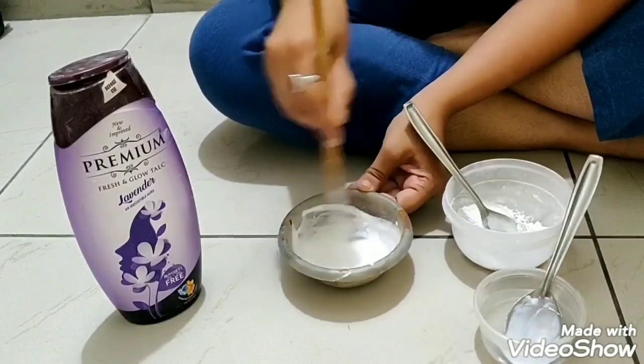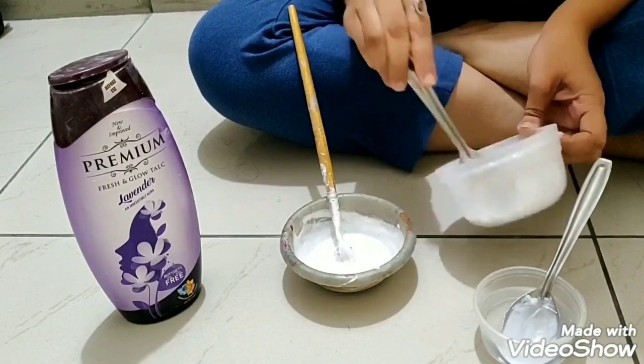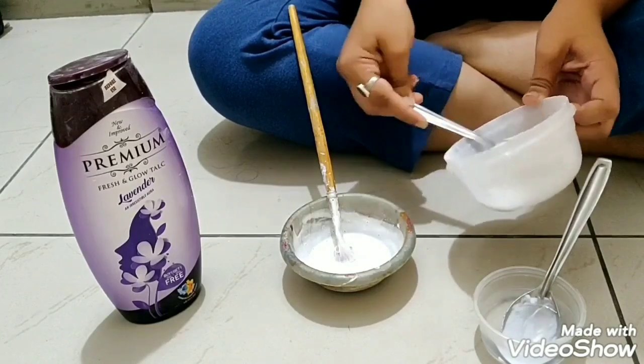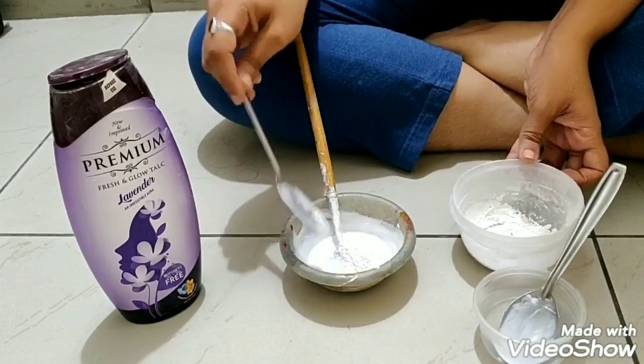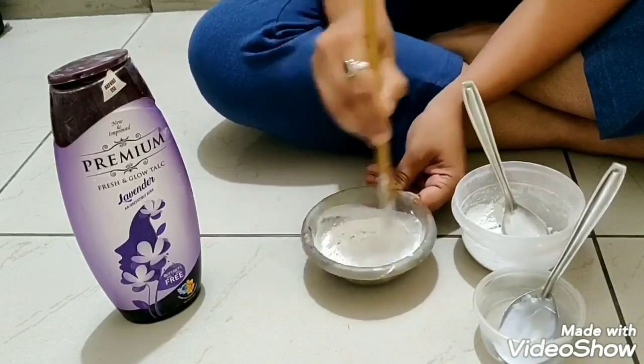Mix water first and then add one more spoon of talcum powder to it. This is the texture paste that I normally use when I create mixed media cards, and it will help you in creating great backgrounds.